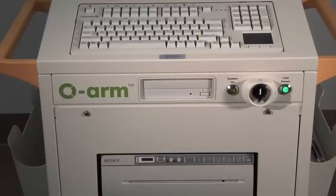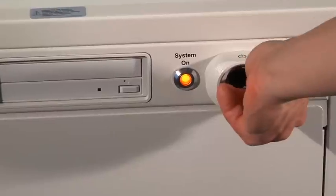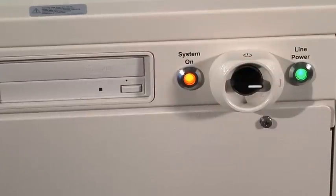With the OARM IAS on and the systems connected, you now turn on the mobile viewing station. Turn the power on switch to the right. The system on indicator lights up.